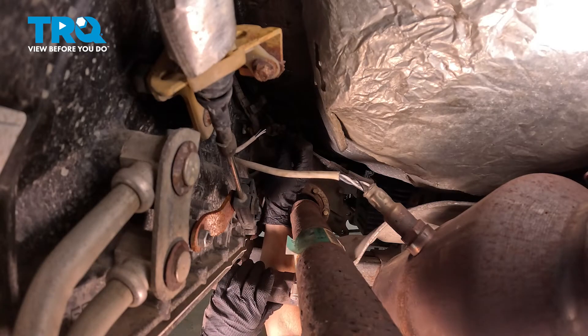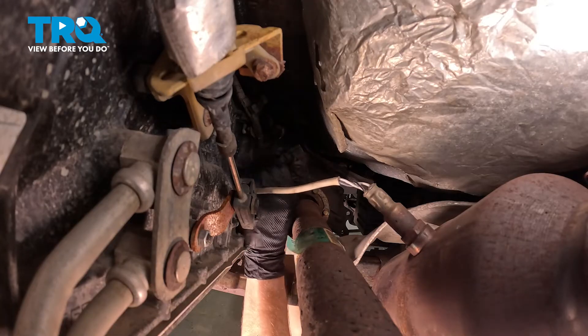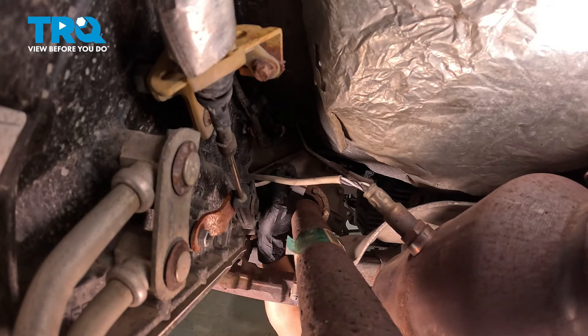Coming in through the backside, right through this little port. Once you have that disconnected, do a quick inspection of both sides of that electrical connector. If you see any corrosion, that needs to be dealt with.